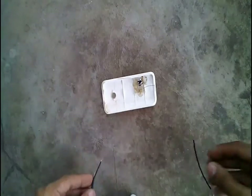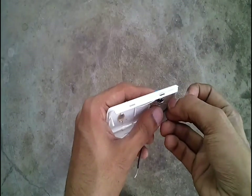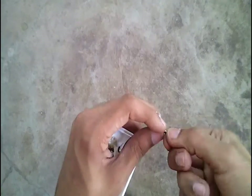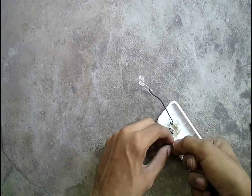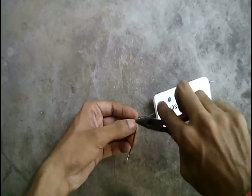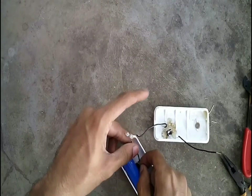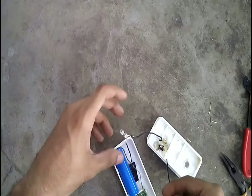Take three pieces of single stranded wire. Connect one wire to the other end of the resistor — the other end of this wire connects to the positive terminal of the LED. Connect one wire to the other end of the switch, and connect the third wire to the negative terminal of the LED. Now connect the wire from the negative terminal of the LED to the negative terminal of the battery, and the wire from the switch to the positive terminal of the battery.